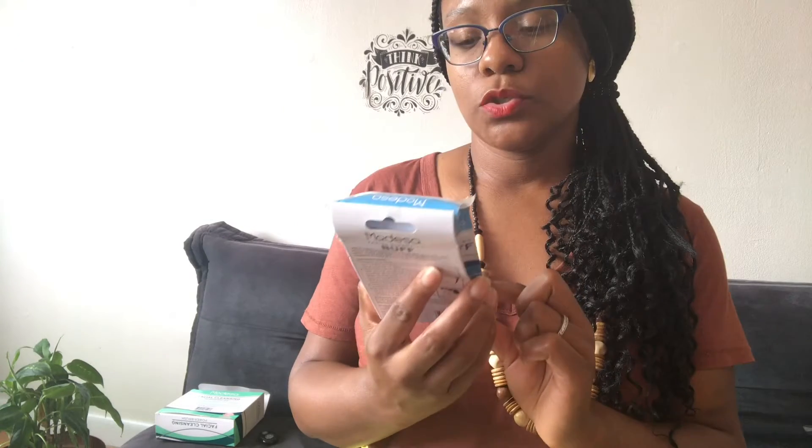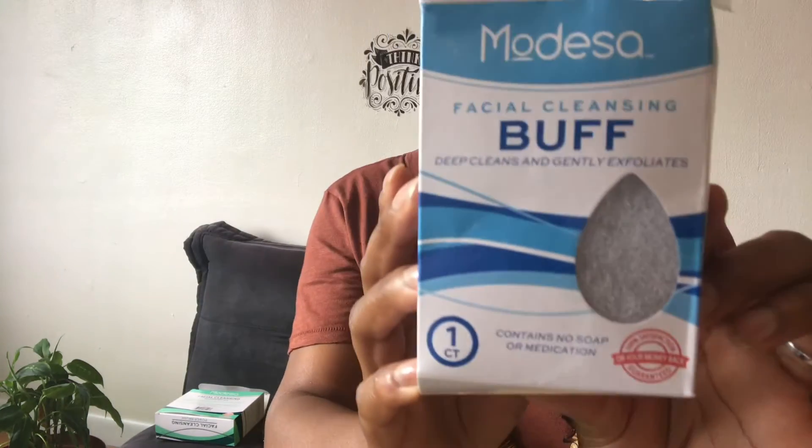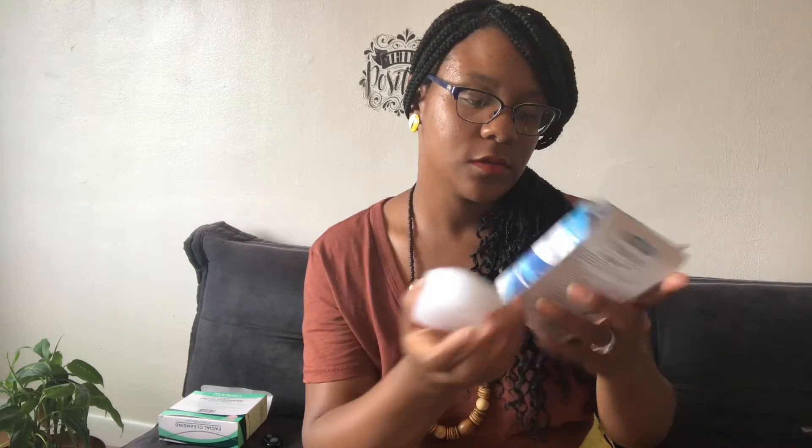Another thing I got related to skincare from Family Dollar is this facial cleansing buff — deep cleanse and gentle exfoliate, by the Modessa brand. I am so into exfoliating. It's kind of shaped like an egg. It does not feel rough like an exfoliator would; it's really gentle. I put it on my face and it's very gentle. We'll see when I try it out — it doesn't have any soap or medication.